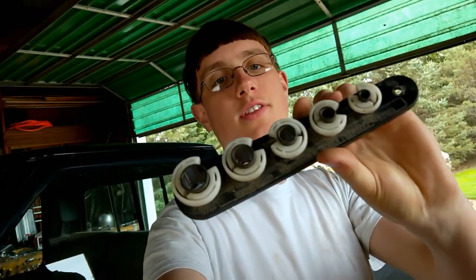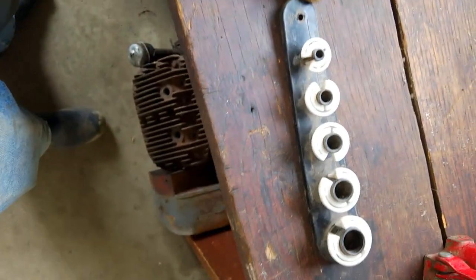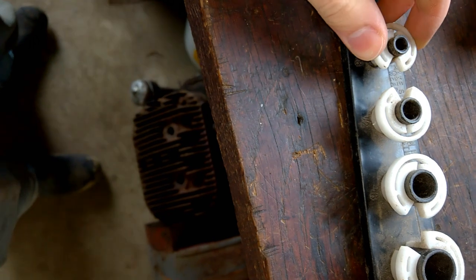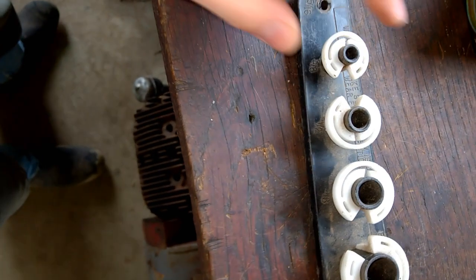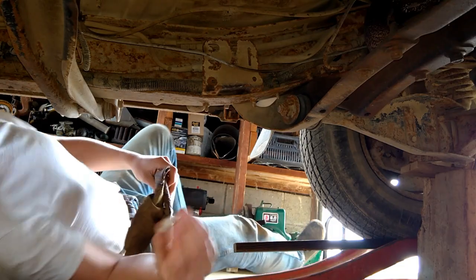Alright guys, check it out — got a set of these. Anyway, they pull off the little ends that are on these things. The 5/16ths is broken off and I have no idea where that went, so I'm hoping 3/8ths works — I think this is 3/8ths. I'm not sure exactly what size this is, but if not I can size it down. Let's get back under there and try to get the fuel filter off.